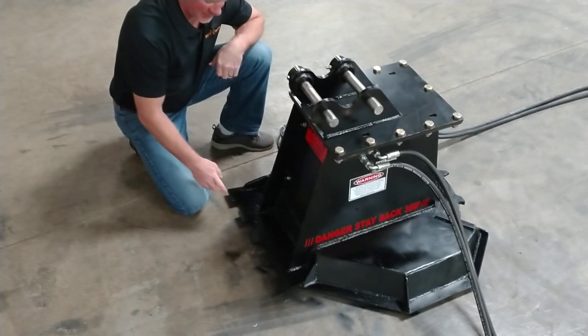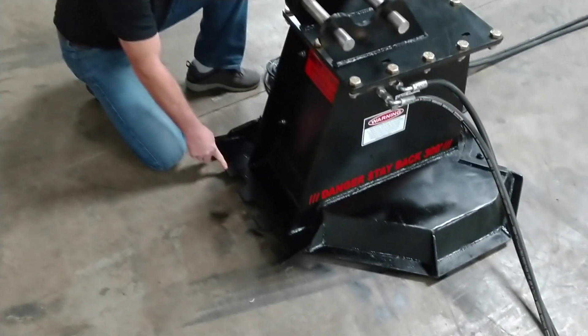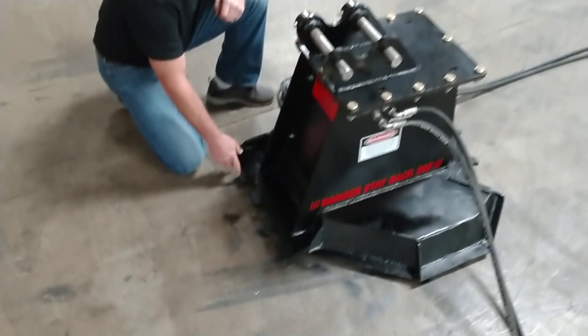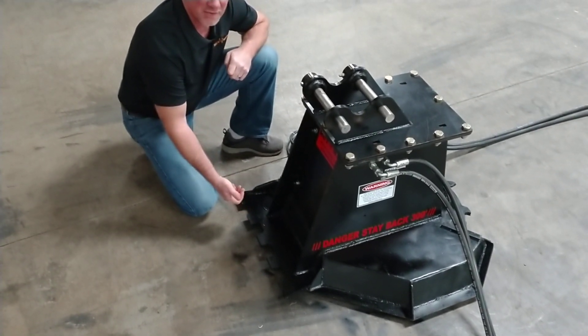Another standard feature on our disc mulcher is your AR400 plate back here with the built-in teeth. Now this is a half inch thick. You use it for grubbing, light grubbing, raking your stuff up in a pile, or you can use it in conjunction with your thumb.